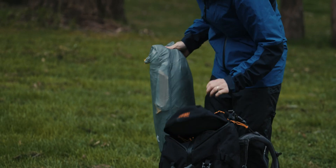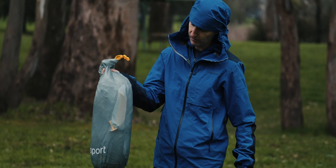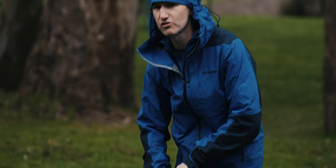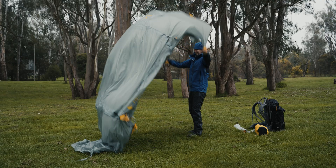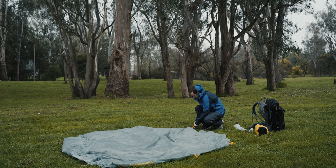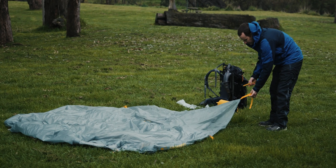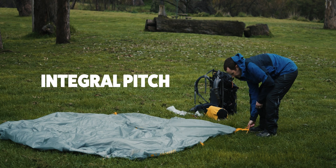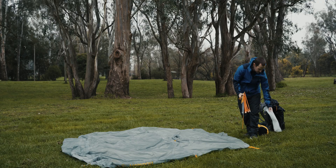I've got my tent here. This is actually a three-man with an extended vestibule — nice and light, only about two and a bit kilos, and yet it's got a huge amount of space. Make sure you get a couple of pegs in nice and early. One of the reasons I really like these tents is what we call an integral pitch, so the fly and inner both go up at the same time, which is nice and easy and quick when you're in the rain.